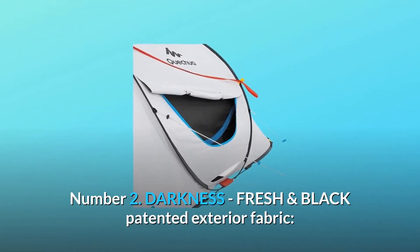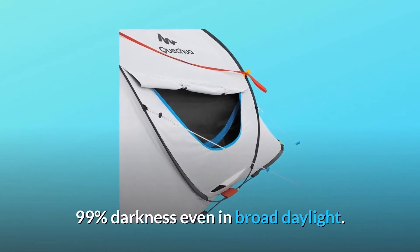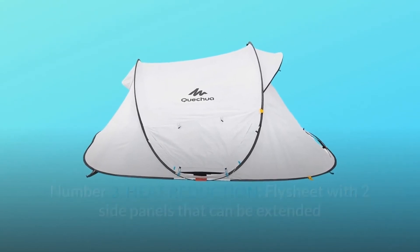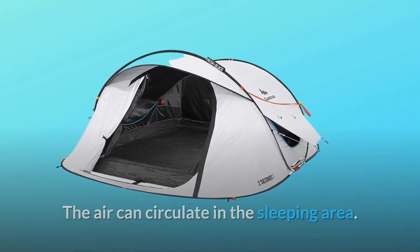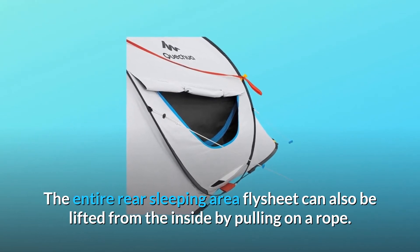Number two: darkness. The Fresh & Black patented exterior fabric delivers 99% darkness even in broad daylight. Number three: heat reduction. The fly sheet features two side panels that can be extended and fixed with side guy ropes. Opening from the inside allows air to circulate in the sleeping area, and the entire rear sleeping area fly sheet can also be lifted from the inside by pulling on a rope.